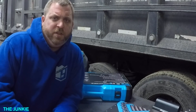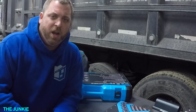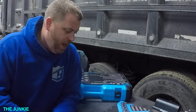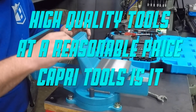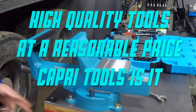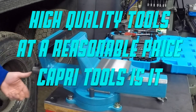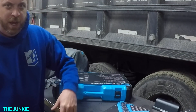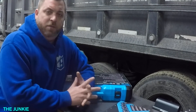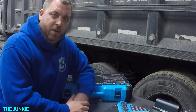Hey YouTube, it's Justin the Junkie. How are you guys doing today? So today this video is about finding high quality tools at a decent price — I think I found a brand for you.